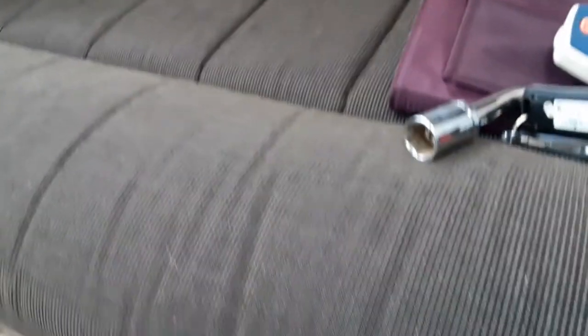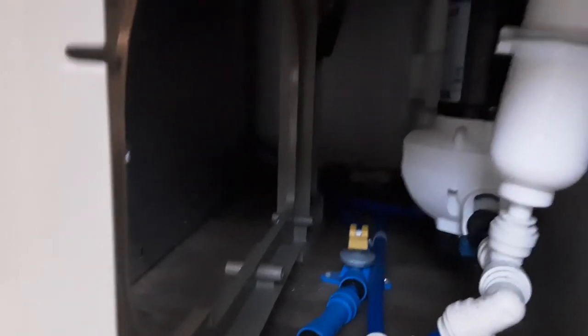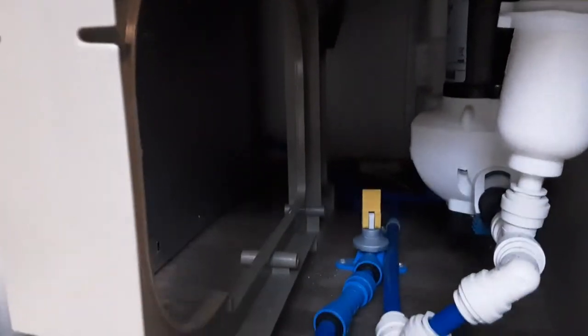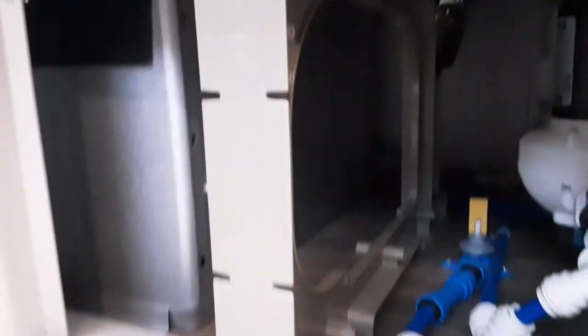Underneath the seat down here at the front, you've got the yellow drain-down valve. I'm just going to open that up so you can see that it is draining down — that is now draining down the water system on board the caravan.